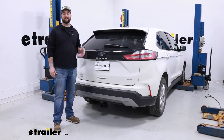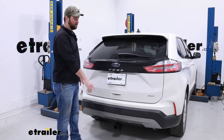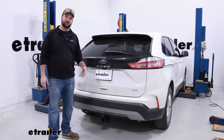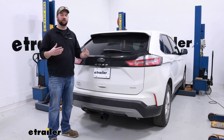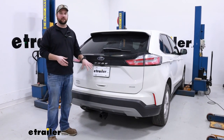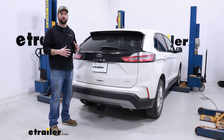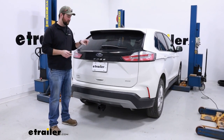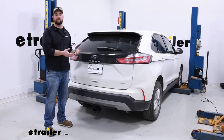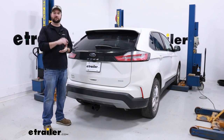When it comes to the installation, it's definitely a job you could do at home because there's more than enough space to lay underneath the car. We will have to remove two plastic panels up underneath the rear fascia, and you may or may not have a plastic piece in the middle connected to your heat shield. We did not have one, but if you do, there is one extra step to remove it and cut the stud off. We also found that you don't necessarily have to lower the exhaust, but we'll show you how in case you need more space to lift the hitch up into place.